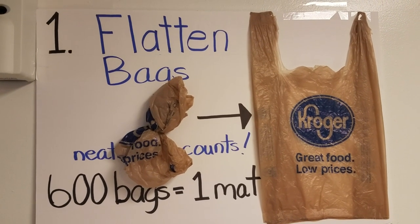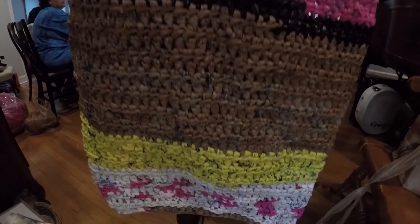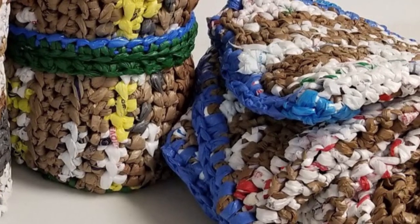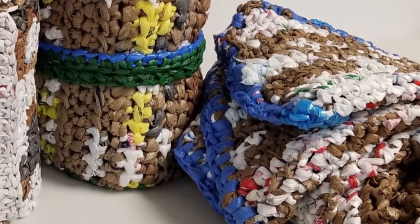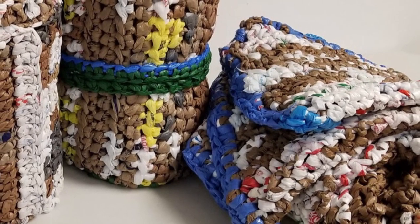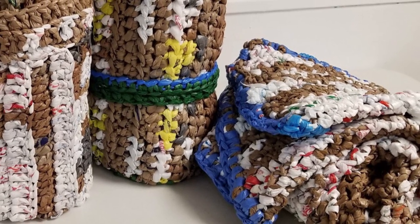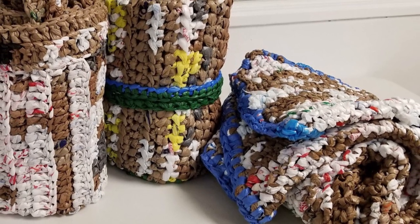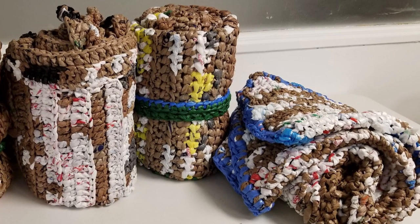It takes 600 bags to make a mat, and that keeps them out of the landfill. The mats roll up and we make a long loop that acts as a carry strap and also keeps it from falling apart. Pretty much as soon as we finish one, we put it in the room that the river uses for storage and they would be gone — they'd be given out immediately.